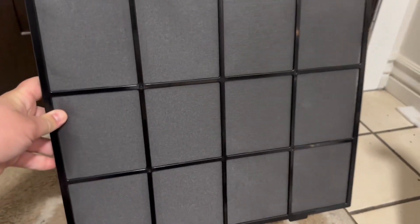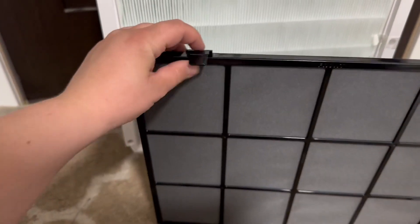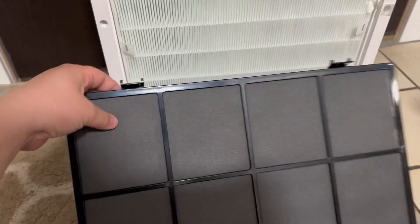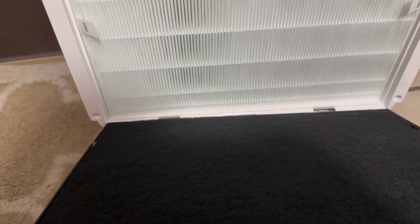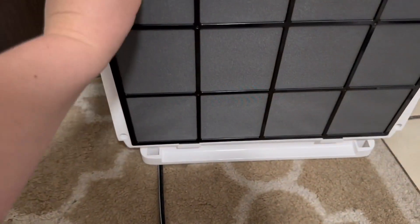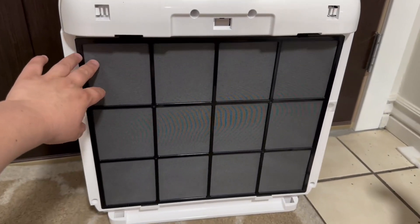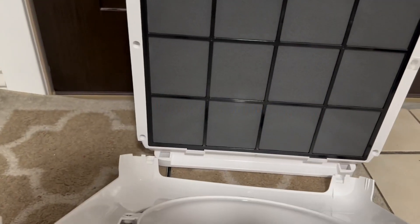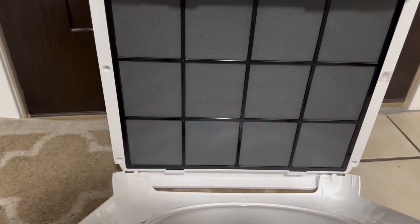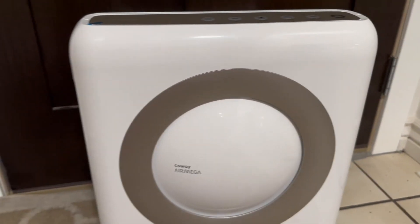This is what it looks like once it is all the way in. You want to make sure these little tabs are up top, then you're going to take these little tabs and just line them up on there and push it in. That's what it's going to look like once it's installed. Then you just take the cover, line everything back up, and push it back into place.